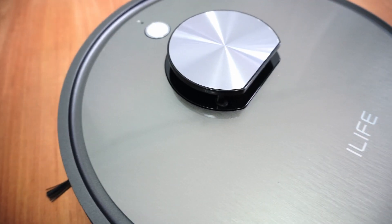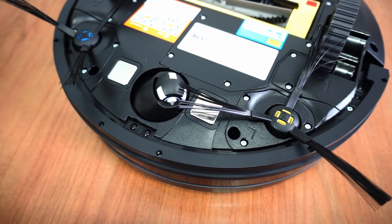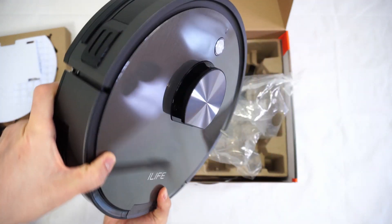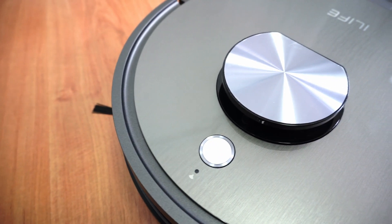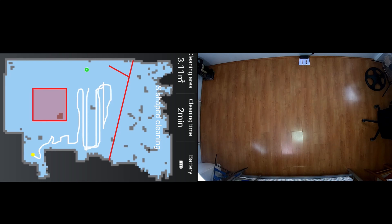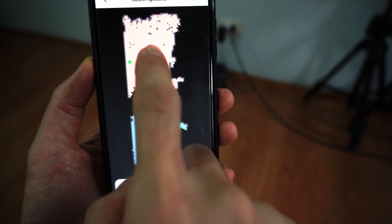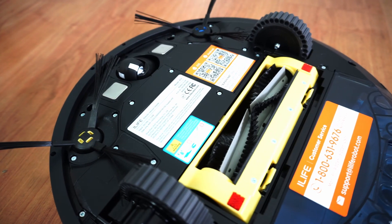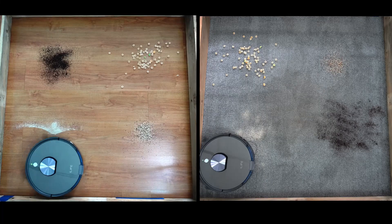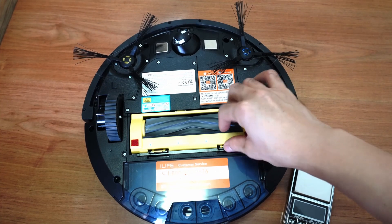Let's start with design and an overview of features. The A10 retains the round frame and dual side brush system as older A-series robots like the A4S. It has a glossy gray finish with black accents. One difference is the laser sensor on top — this model is iLife's first robot vacuum with LiDAR, which unlocks several key features such as invisible wall and no-go zones. It's also their first with selective room cleaning. Out of the box, you'll get two types of brushes: the default combo brush plus an all-rubber brush. The all-rubber brush is much better for cleaning hair.